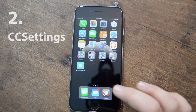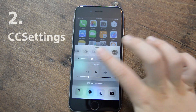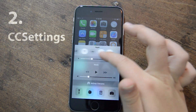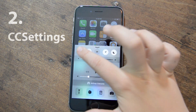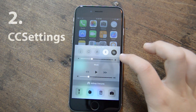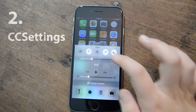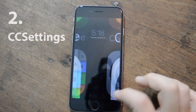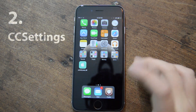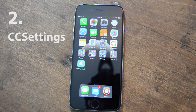My next tweak is called CC Settings and it's for your control center. Basically it gives you all these sheets of settings — so many that you wonder what to do with all of them, but they're really useful. I get cellular on my first screen, and you can get just about anything you'd ever want, even like pressing the home button or simulating that. I can lock the device, clear all notifications in one button, and restart the springboard. So that is CC Settings.